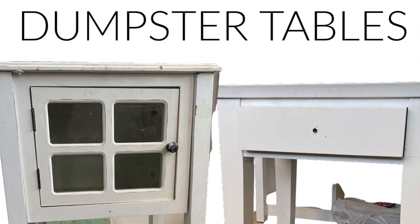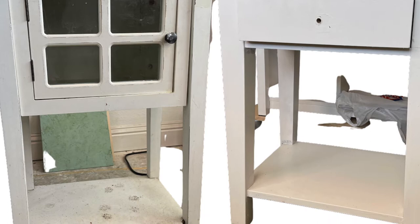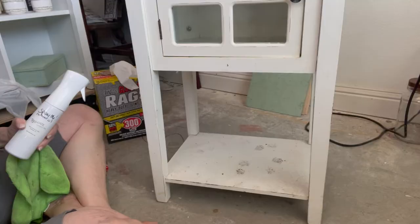In this video, I'm going to show you how to make over these two dumpster tables that I found for free. Pretty gross, as you can see, but they were easy to make over with new DIY paint, One Step in Haint Blue. I'm going to show you from beginning to end how easy this is, so you can do this as well.